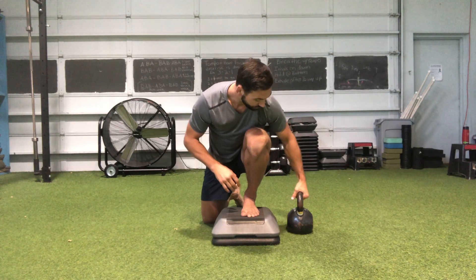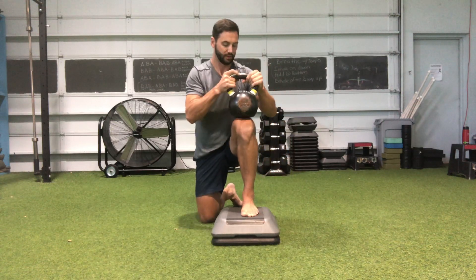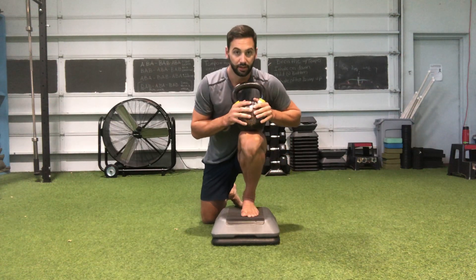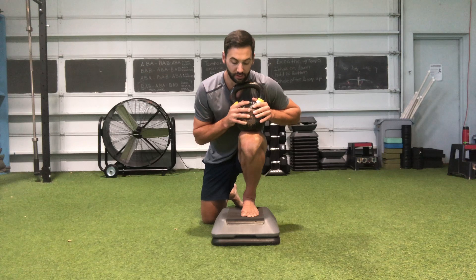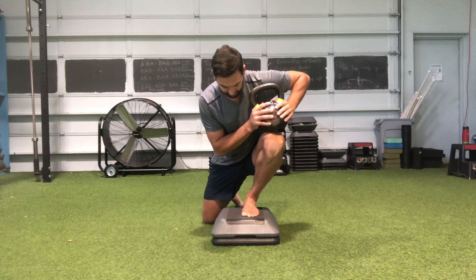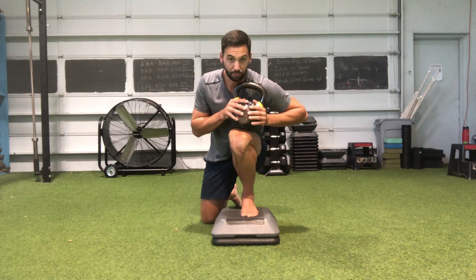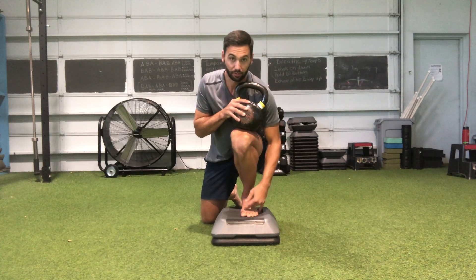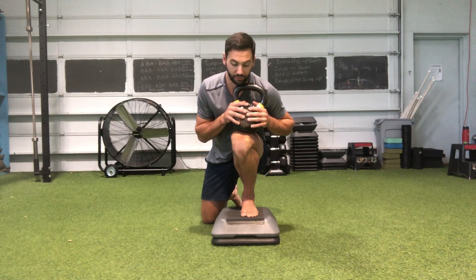If you want to take it into a loaded stretch, take a kettlebell and you'll get a little bit more load pushing into that specific range of motion. You can do this to the outside, the lateral side, or to the medial side — but again, the biggest thing is to make sure that you have all three points of contact firmly into the floor when you're doing this.